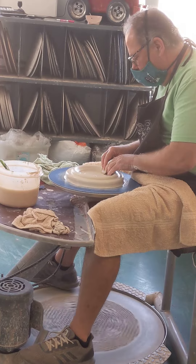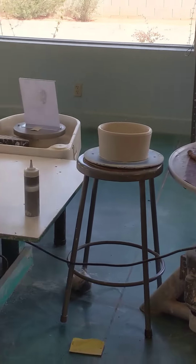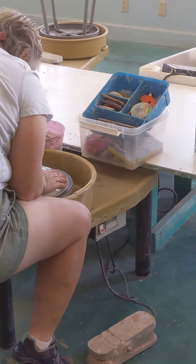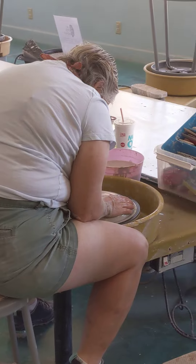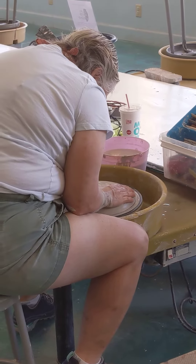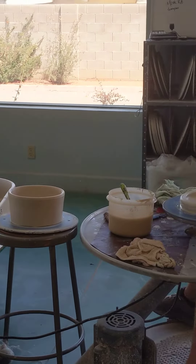So I'm opening that up, pulling that slightly towards my belly, and compressing that edge so I don't get air under that. And I'm going to bring that all the way over. I actually don't mind if it starts to drift over a little bit.